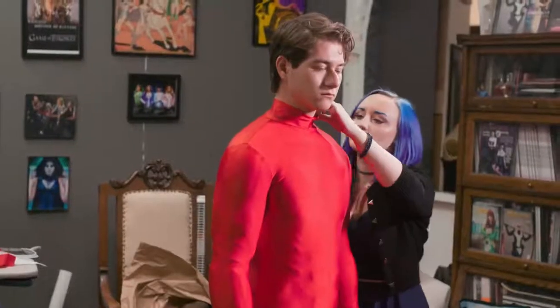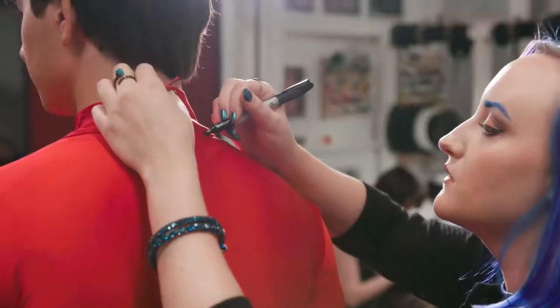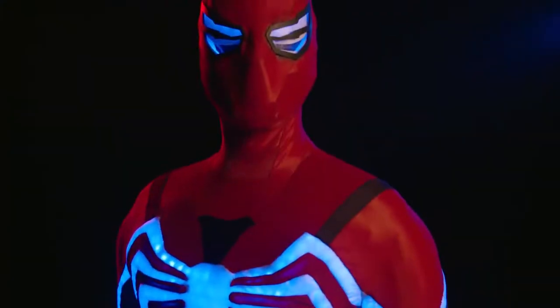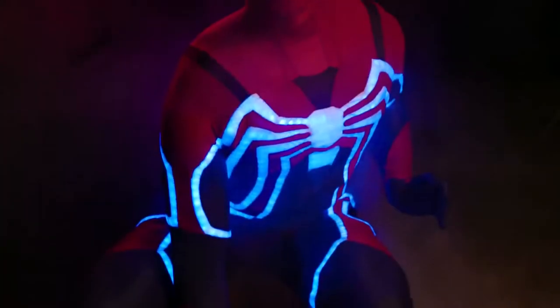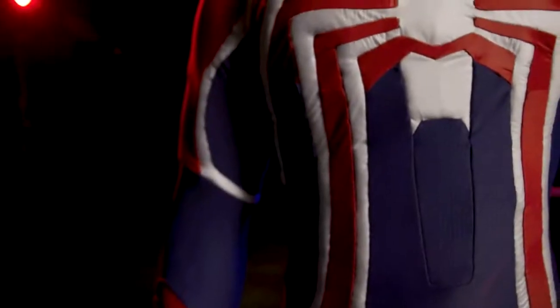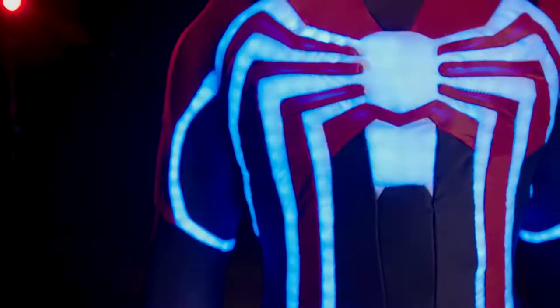We were pulling it on yesterday, and they clicked the button, and suddenly there was just lights going everywhere, and I was like, oh, this is going to be so cool. That was definitely a wow moment, for sure. It's very exciting to see it go from the dark suit with the white webs, and then when those lights kick on and just having it glow — it's really fantastic. I can't wait to see it on stage.